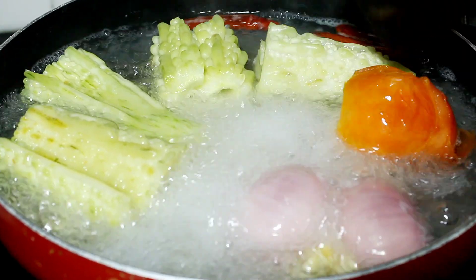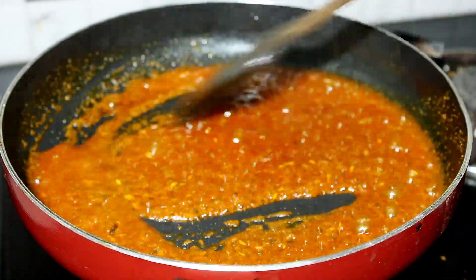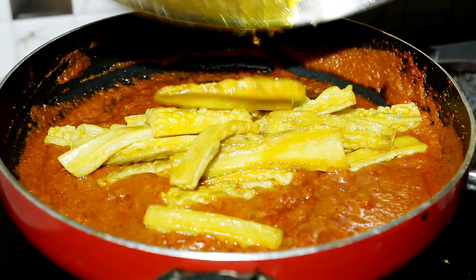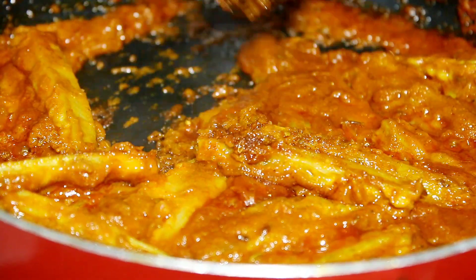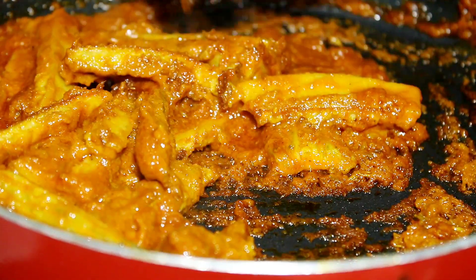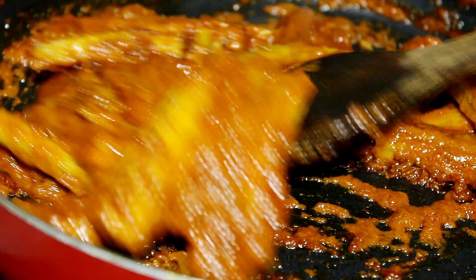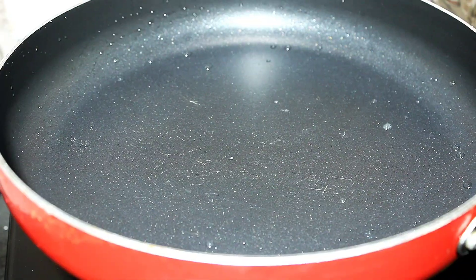Guys, we have tried different recipes of kareli. This time you can make this recipe. This recipe is very easy and very tasty. You can see how tempting it is. Please try this recipe.